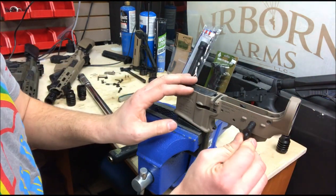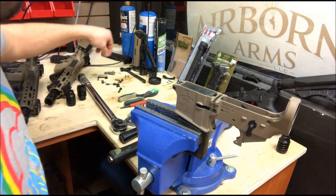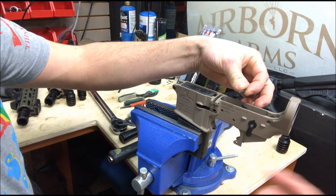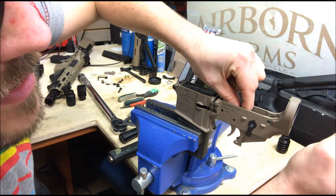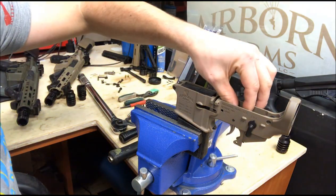Then the safety selector — take that through right here. Make sure you put that in before you pin the trigger, otherwise it might not go in. You want this long piece facing to the left if you're looking from the rear of the rifle. Push this down and look through the hole to make sure it lines up. Then this comes in with the long piece straight — not the line piece — from the opposite direction. Make sure it's lined up; it takes a little finagling and practice, but you'll get it. Don't force it — if it's not going in, it doesn't work.